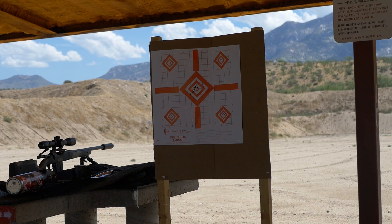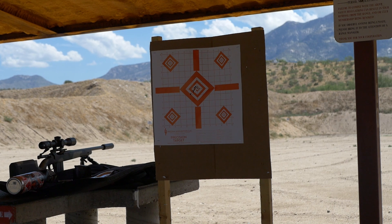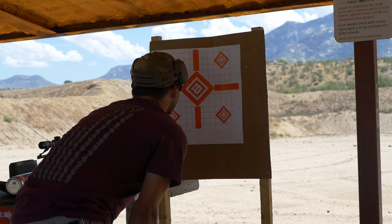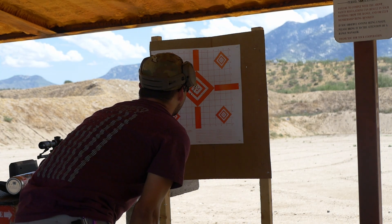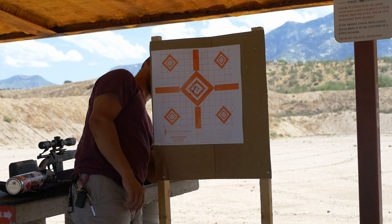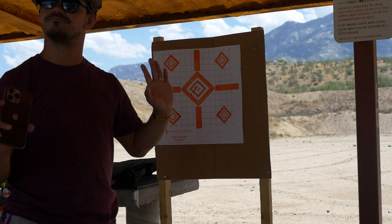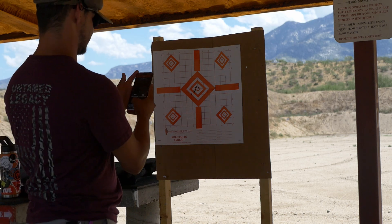Well, results are in. That is a bummer. Let's see how close we were. It wasn't horrible, but it wasn't very good. The mid-shot group was awesome — but I didn't do it. It's not part of the challenge. There's no flyers, there's no do-overs. My disappointment is immeasurable and my day is ruined.